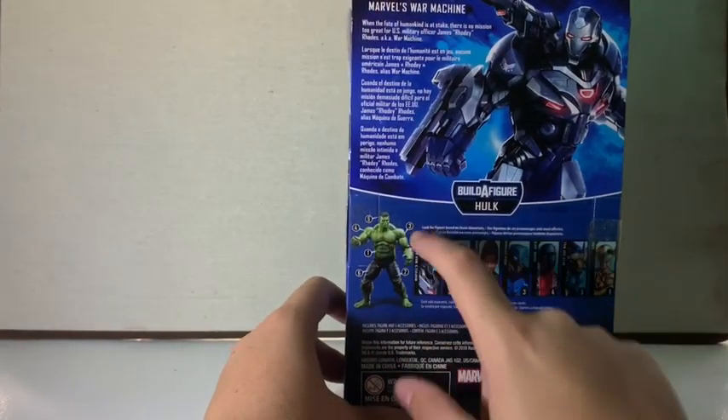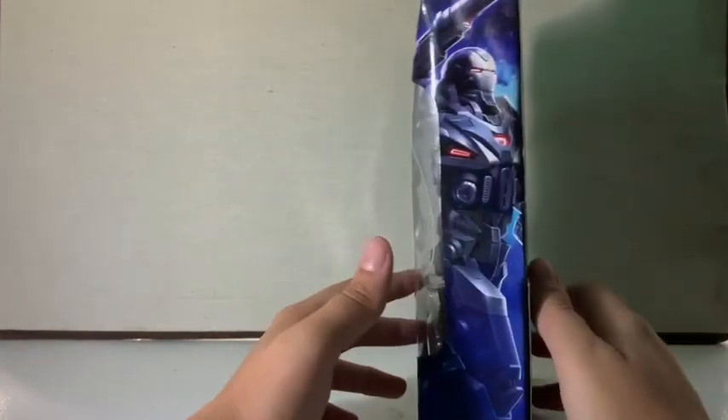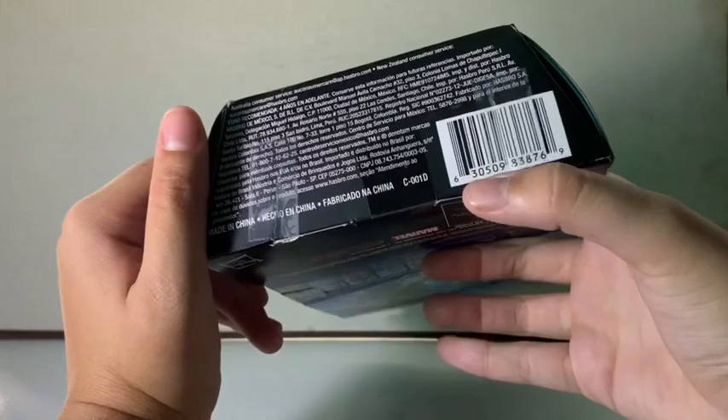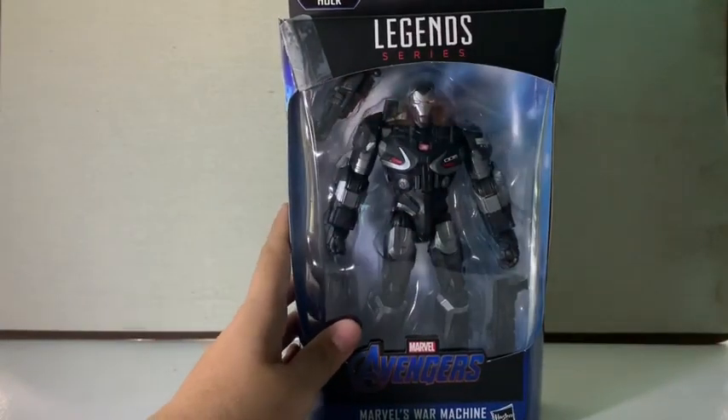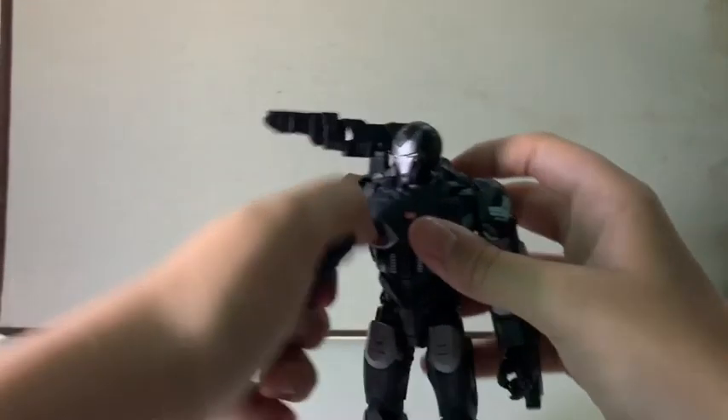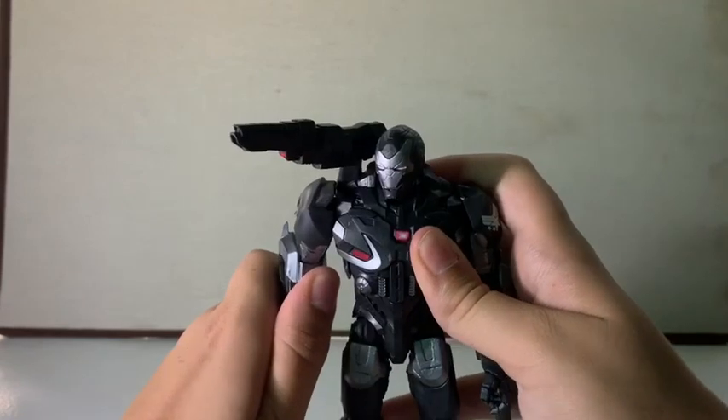I'm planning on finishing this wave because I need a regular Hulk — not Gladiator Hulk. There's the serial code on the box. Let's crack this guy open. Here's War Machine out of all the packaging, and he is a really, really nice figure. He is definitely a beefcake.